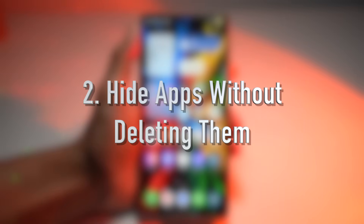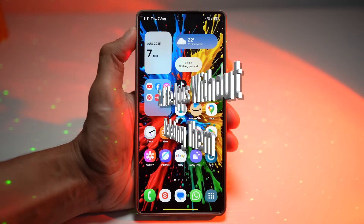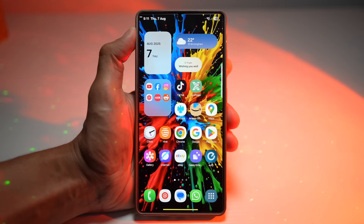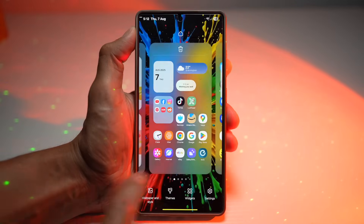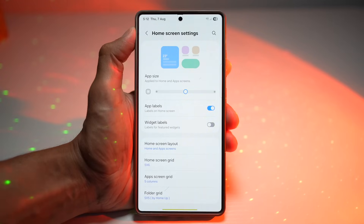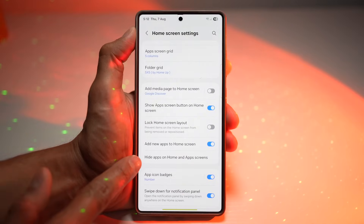The second feature is where you can hide apps without deleting them. Do you want to keep certain apps private without uninstalling them? Samsung's One UI lets you hide apps from your app drawer and home screen without affecting how they function. To do this, long press on the home screen, tap on settings, then scroll down and find the setting that says hide apps on home screen and app screen.